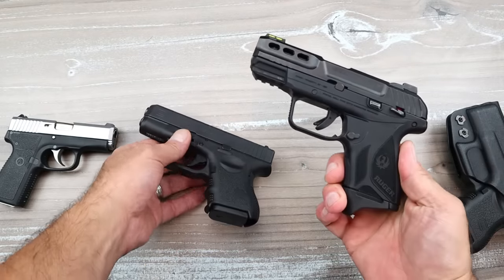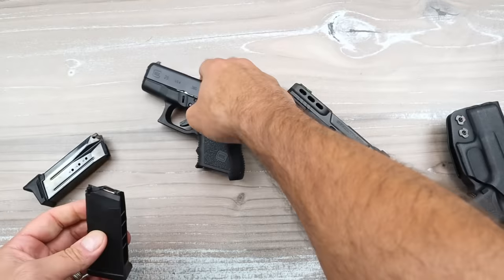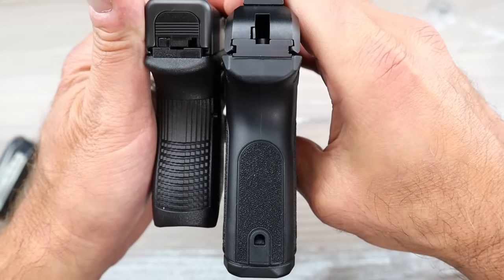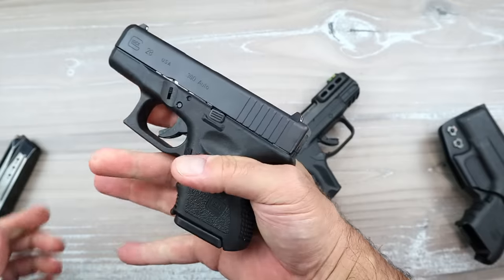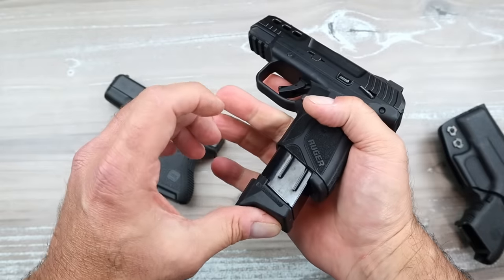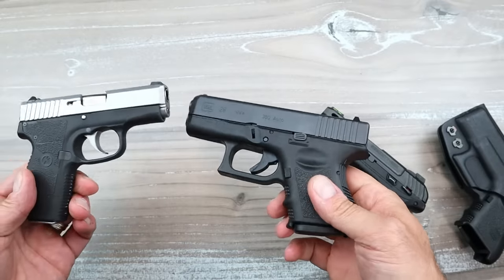Now let's compare the Glock 28 with the Ruger Security 380. The Ruger is much less expensive, has higher capacity, and let's check out the grip — that's the biggest thing. I have to drop the mag like this. Look at the mags — big difference. Let's take a look at the grips. The Ruger grip goes about three-quarters of an inch lower than the Glock 28 on the left. Those horrible finger grooves on the Glock dig right in — it just doesn't work for me, and I believe it wouldn't work for most people. No finger grooves on the Ruger. Wait for it — look at that. The Ruger feels like a real gun; the Glock 28 feels like a squirt gun, and an ugly squirt gun at that.